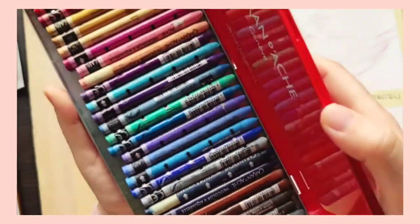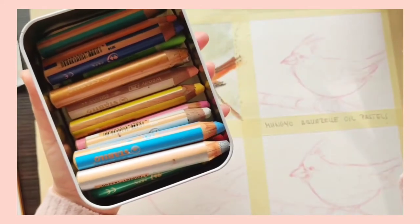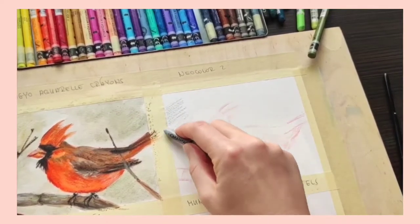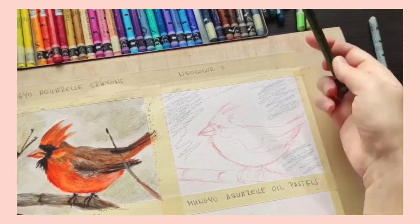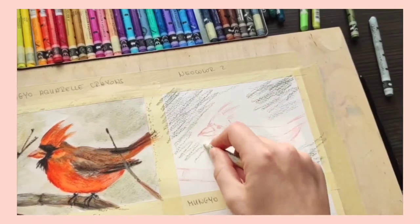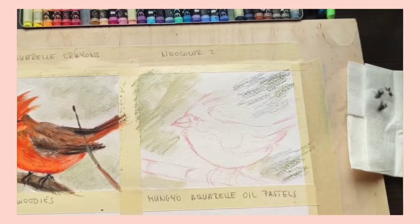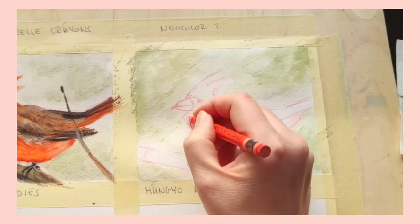The next set I'm trying out are the Neocolor 2s. I originally bought a set of 30 crayons and then bought additional colors open stock, since all of these crayons are available open stock pretty much all over the world, which is a huge plus. Right off the bat, out of the four sets I find the Neocolor 2s the most difficult to work with and they are kind of my least favorite — which I'm sure will shock a lot of people, because Neocolors are extremely popular on YouTube and many artists love and use them for journaling, drawing, and painting.